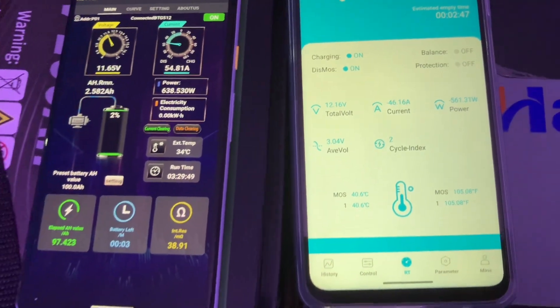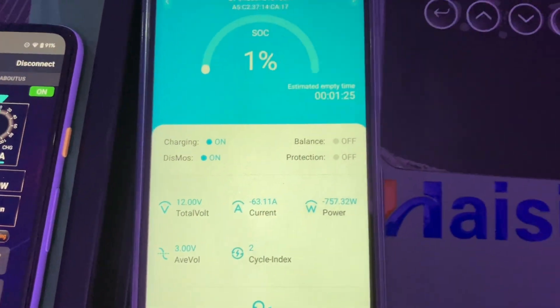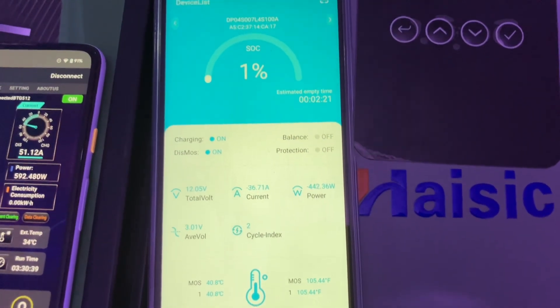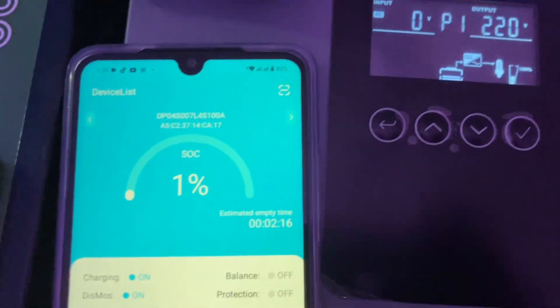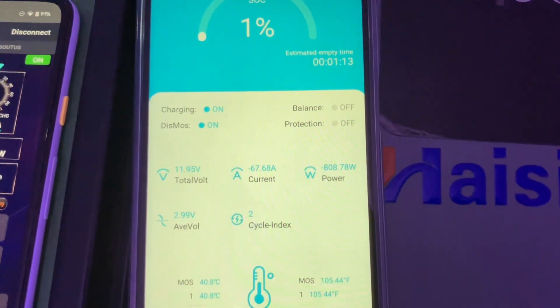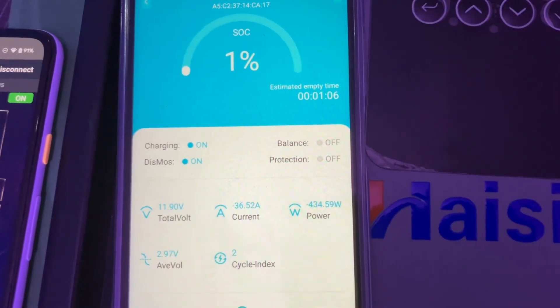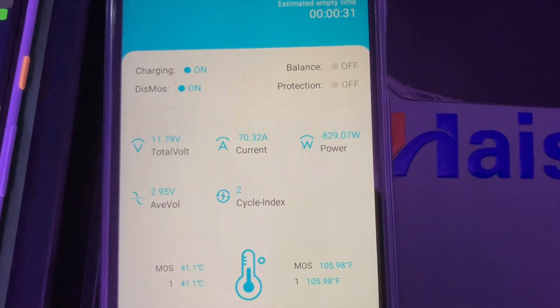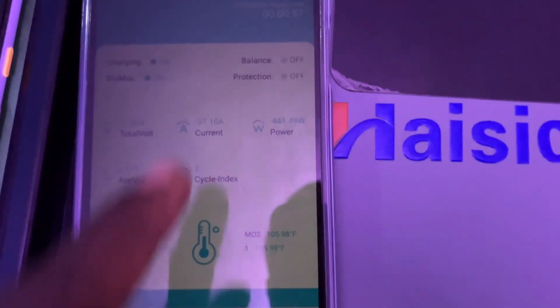The battery is close to the end of the test — it's at one percent here and the BMS is also showing one percent. The BMS is showing we have just two minutes left if we continue to discharge at this rate. We have less than one minute to shut down and the voltage is 2.95 volts, that's about three volts.